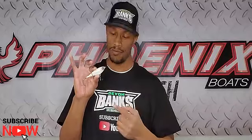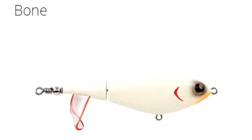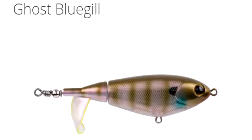This right here is the Chapo 90 in bone color. It comes in a variety of colors. I like to throw the bone colors — I can see it from long distances. I also like to throw the bluegill pattern, because largemouth cannot stand bluegill during the spawn. Check out the Chapo 90 and try it out for yourself this spring.